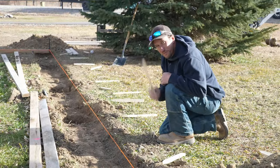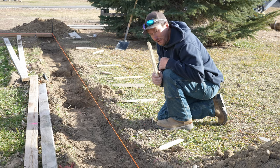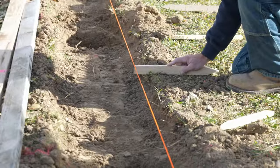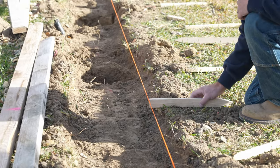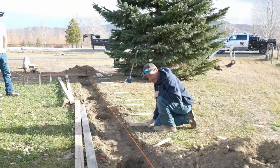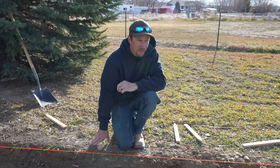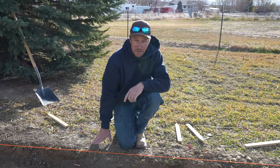Find something flat — preferably a level, but use what you have. See where the top of your ground is hitting on that string. Right here we're about an inch and a quarter high; I would say that's going to be just fine. On our next run we do have an elevation change, so we'll actually be able to show you that.